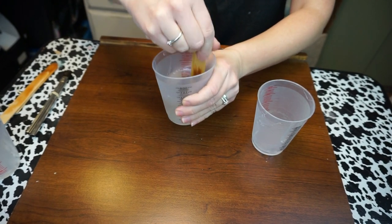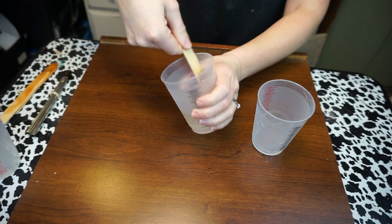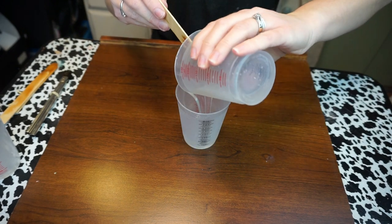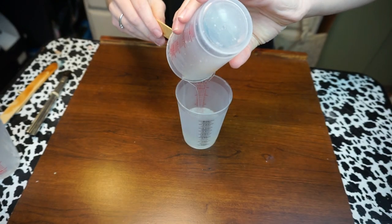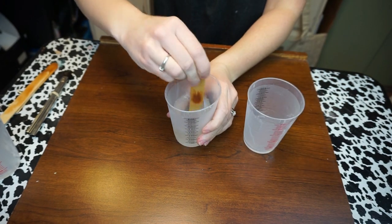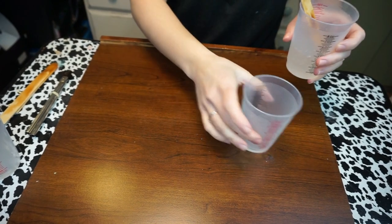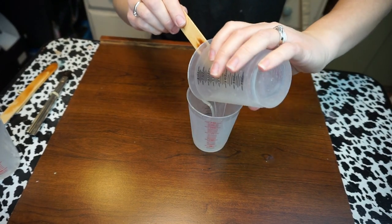Make sure that you're scraping along the sides of the cup with your stir stick. You just want to make sure that you scrape the cup really well. Pour it back into the other cup, stir again — again making sure that you are scraping the sides — and then we're going to do one more pour just to make sure that we're mixing it well.